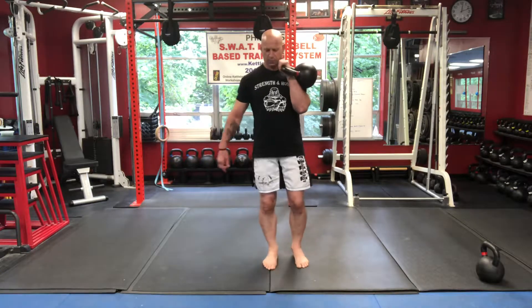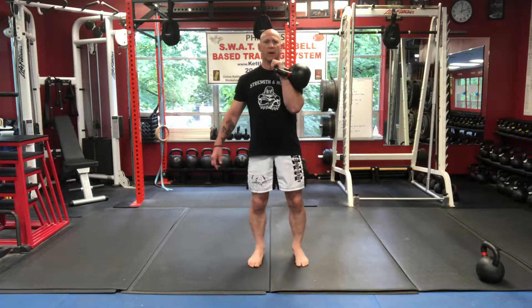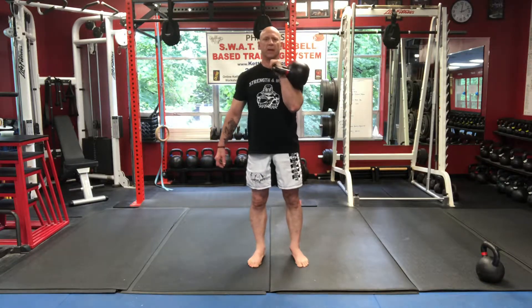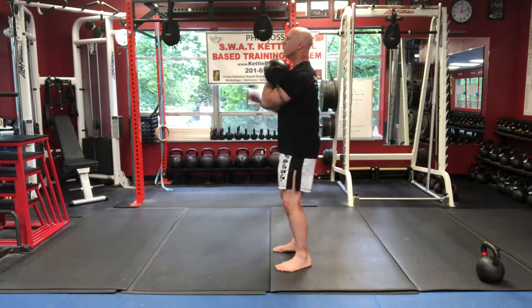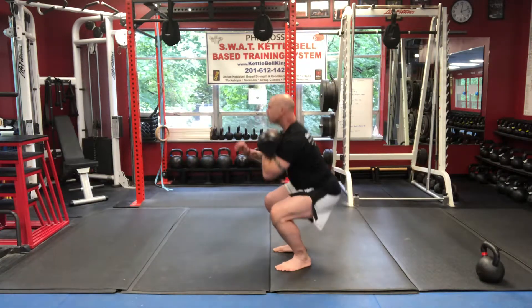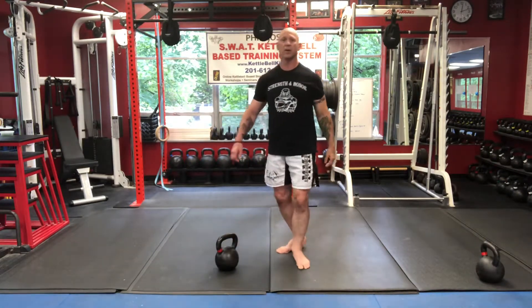If you want to bring in a variation, you can do a close-stance squat with feet tight together. Pull myself down and up. Inhale on the way down, keep my compression, exhale on the way up. So there you have the single bell front squat — enjoy your training.